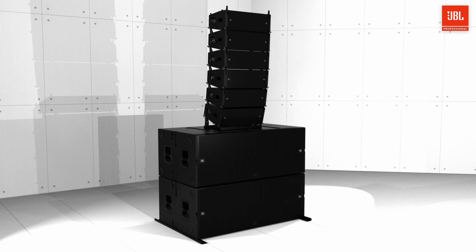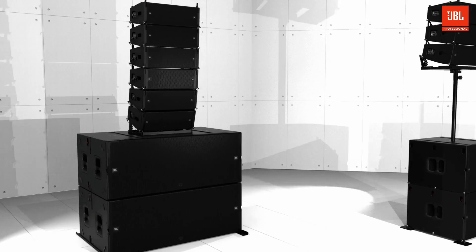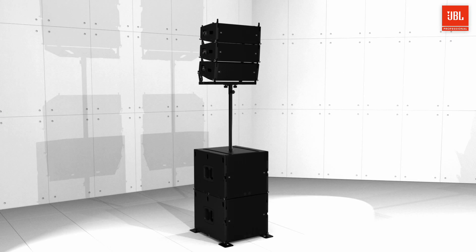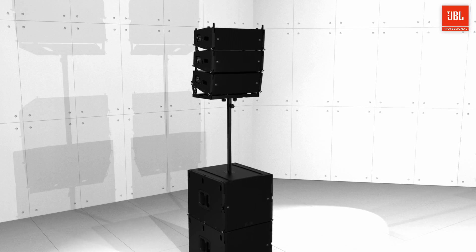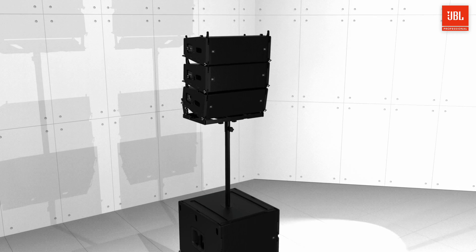The same base plate can be used to pull-mount A6 using the optional VTX pull-mount accessory. In this configuration, up to three A6s can be mounted on a standard speaker tripod or subwoofer pole.